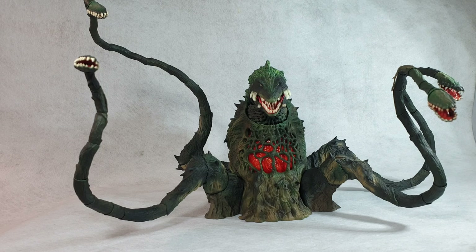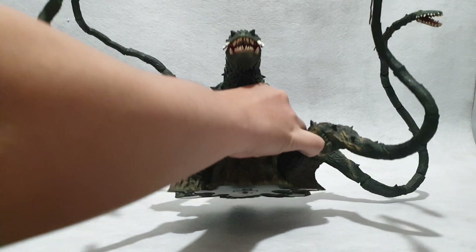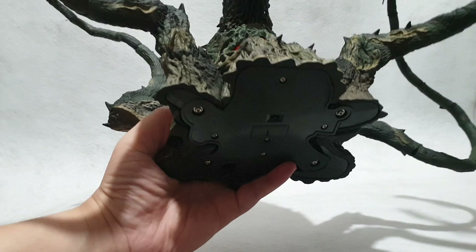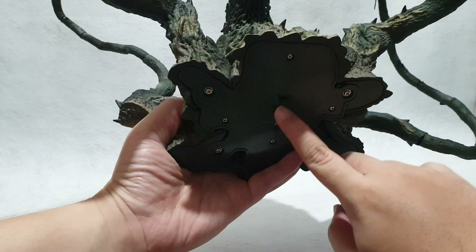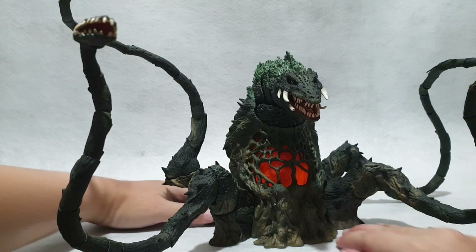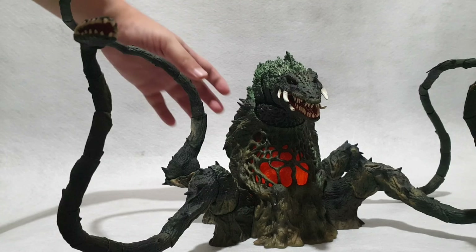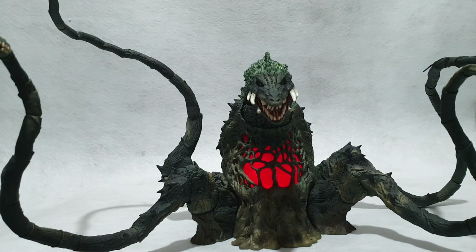The nice thing about this figure is it has a light-up feature on the chest area. There is a switch on the bottom of the figure — when you switch it one way it lights up orange, and when you switch it the other way it glows red. That's the gimmick on this figure.